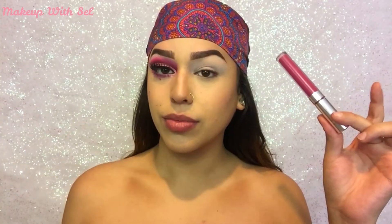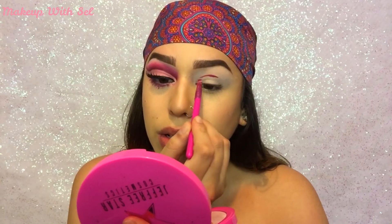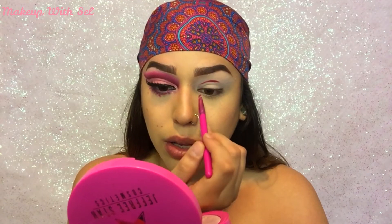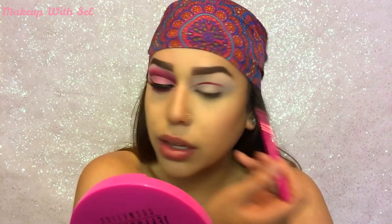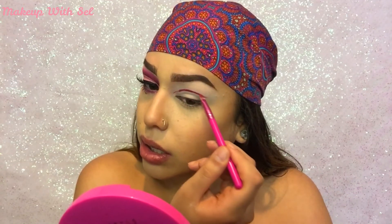Hey guys! I'm gonna first go in with Colourpop's Ultra Matte Lip in the shade Bad Habit and I'm gonna start cutting my crease, but I really want to extend the line all the way into my inner corner. I want to make that super sharp and cat-like, and then once I go out to the outside of my eye I really want to flick it and make a nice little curve.